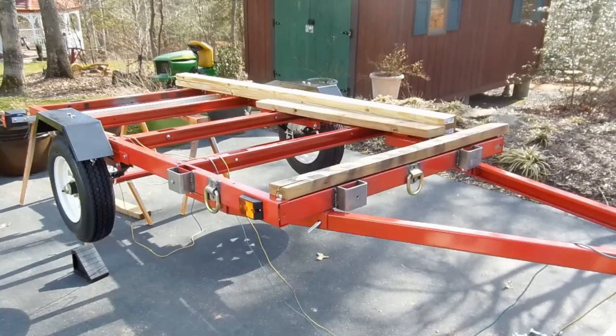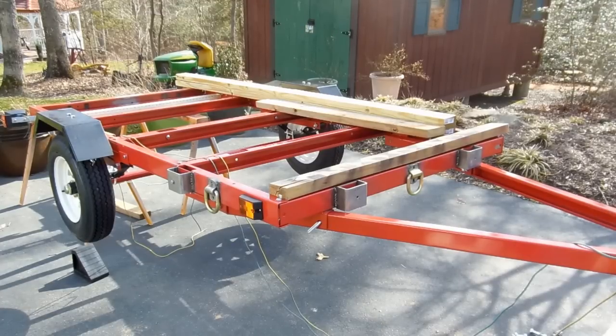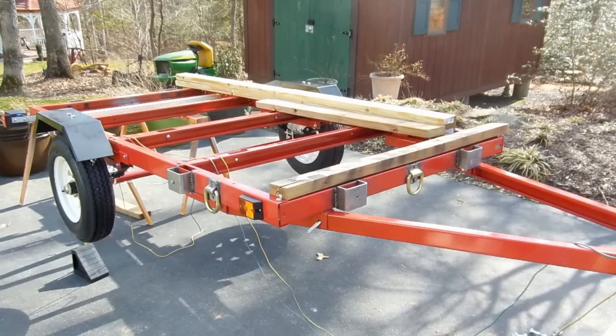Just going to do a little video about this build-out of this Harbor Freight trailer I'm doing here. Hopefully someone will find it useful. This is their heavy-duty model. I believe the gross vehicle weight is about 1,980 lbs. The website lists the actual weight of the trailer as 260 lbs, which puts your net payload — the amount of freight you can actually carry — down to about 1,720 lbs. Of course, if you're going to put a deck on it, you also want to subtract that from your gross vehicle weight to determine how much you can actually carry.